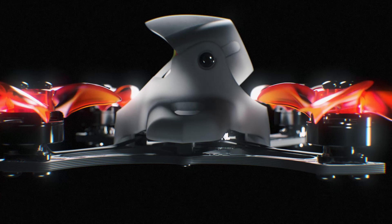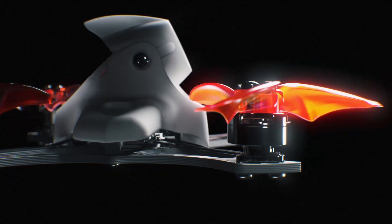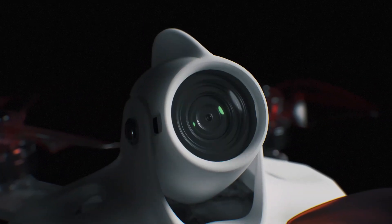Designed as the ultimate outdoor micro racer, the TinyHawk II Race leverages performance, power, and the FPV experience for maximum control in any situation.